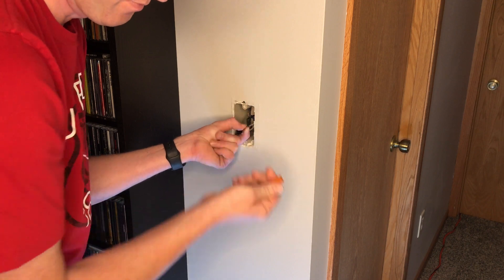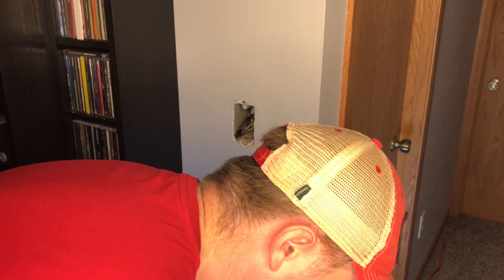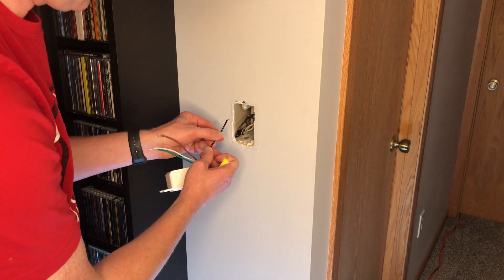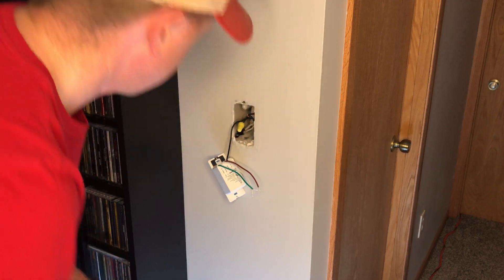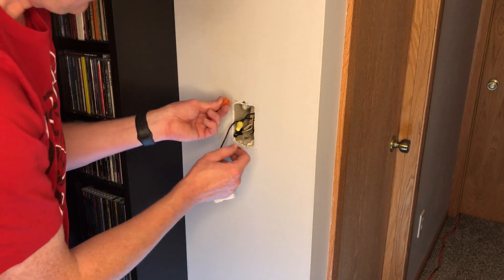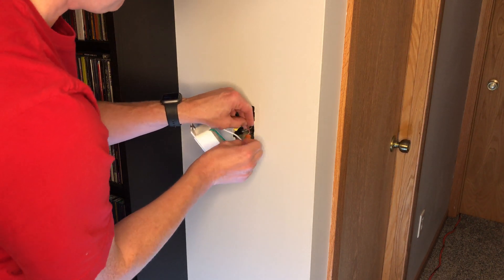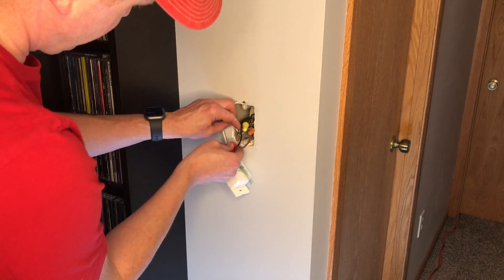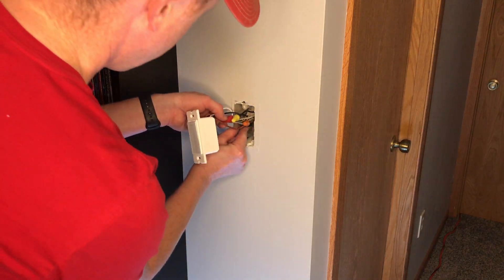I'm going to use some bigger nuts because I need to connect two wires together and include the black from the switch. Let's wind all the blacks together. Now the one that goes to the actual light — I should be able to use the included nut and connect that to the brown wire. Brown goes to the light. My neutral wire had four wires so I'm going to use an even bigger nut to include all of those together. And then finally our ground wires.